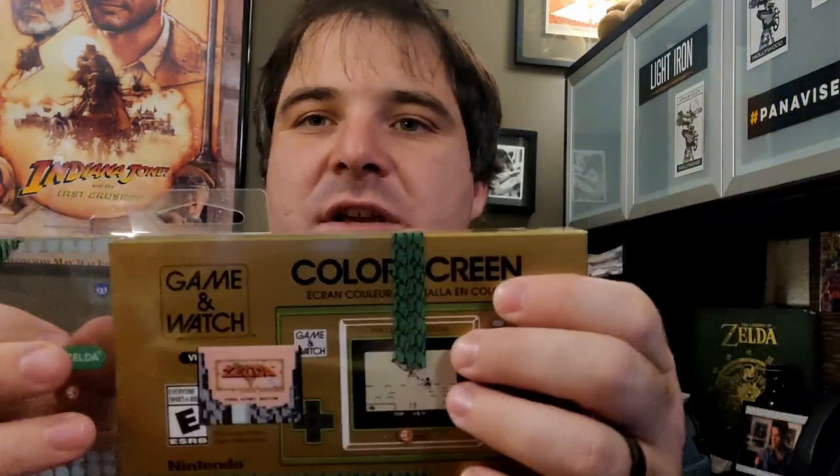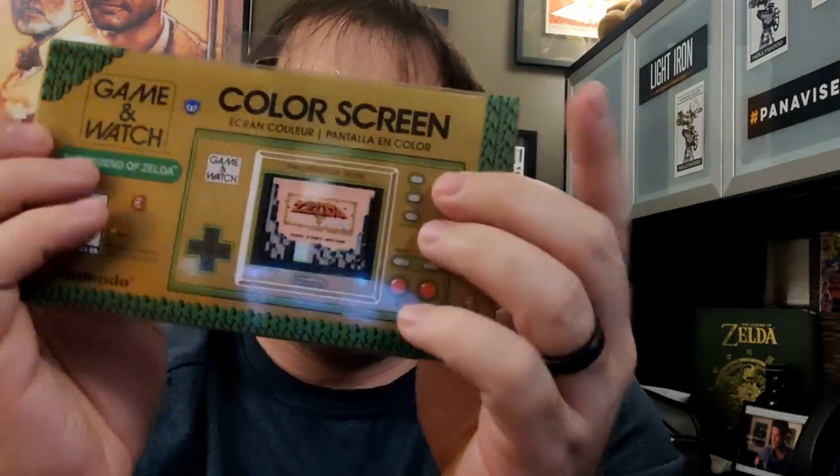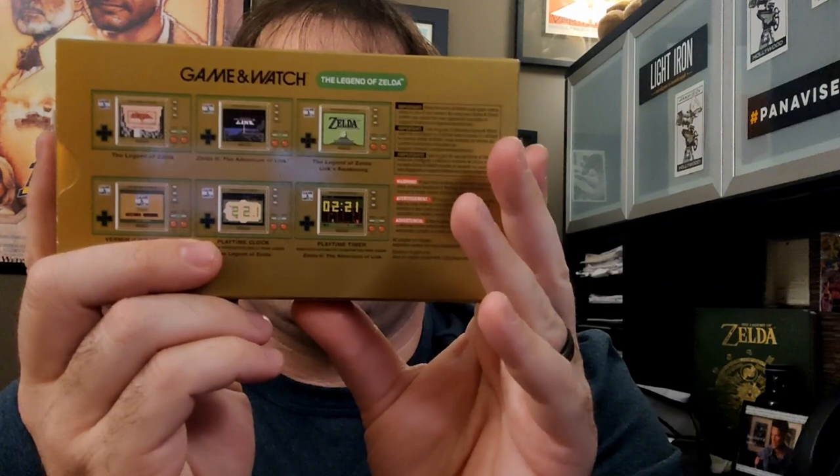I did go ahead and slit the little plastic things keeping the sleeve on just to make it faster for this video. But first, if you've seen one of these before, they have these cool little clear slip covers on them. The slip covers aren't just protective — they've actually got artwork on them, and they go together with the device to make a new picture, which is pretty cool. It's a little extra touch that Nintendo did. This is what it looks like out of the slip cover before we open it.